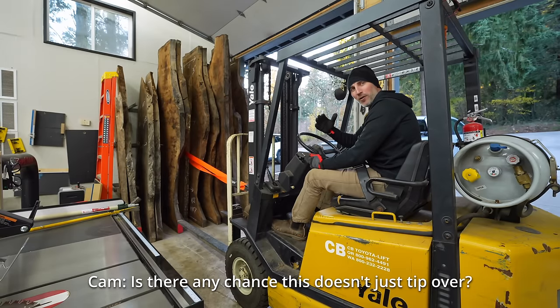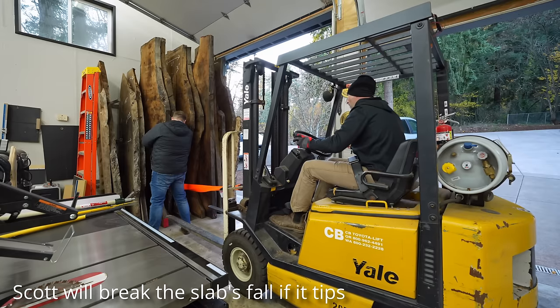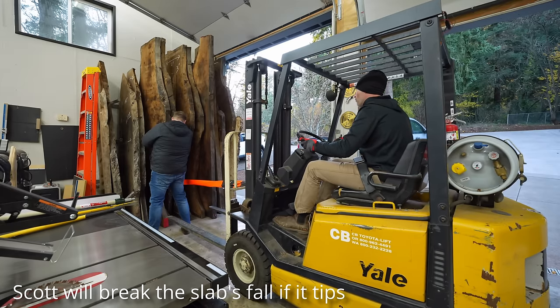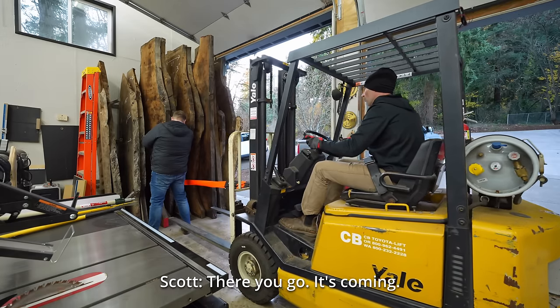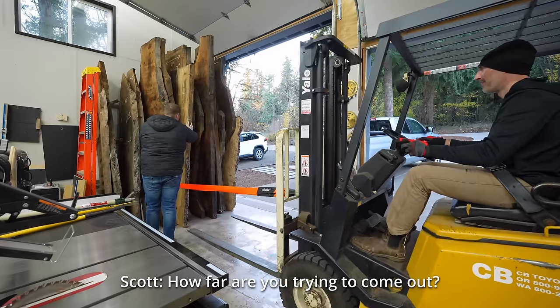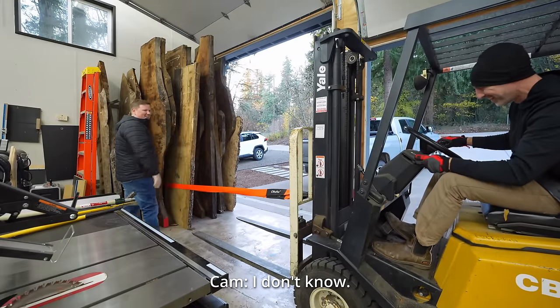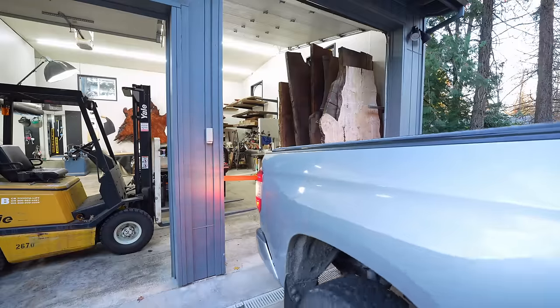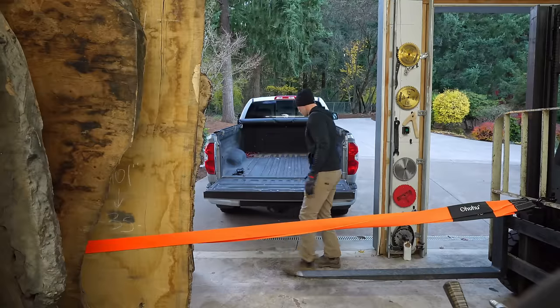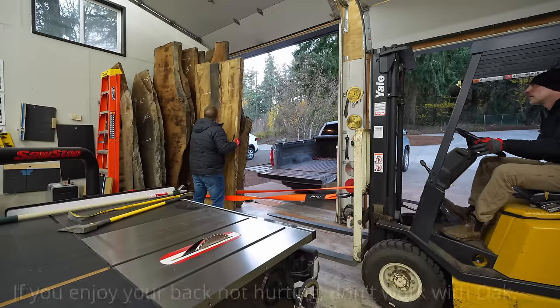Is there any chance it doesn't just tip over? I feel like there's a good chance it does. I didn't think I'd get here. Let's regroup.